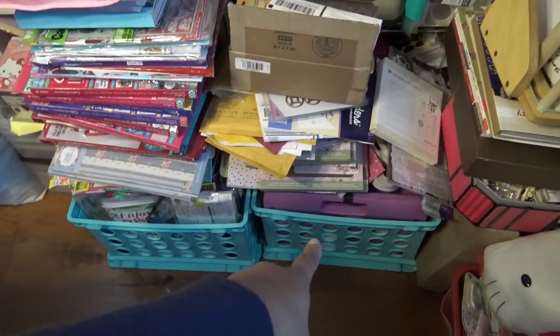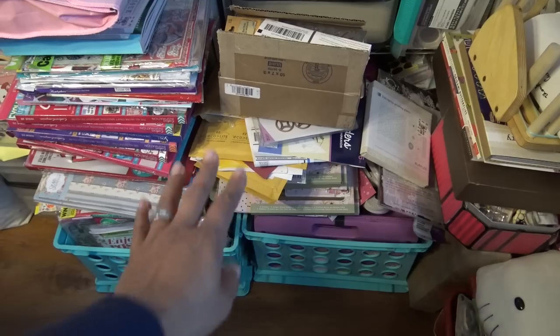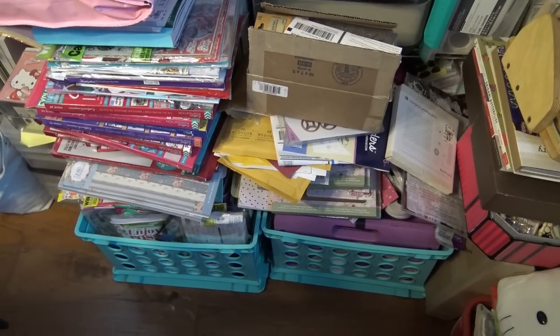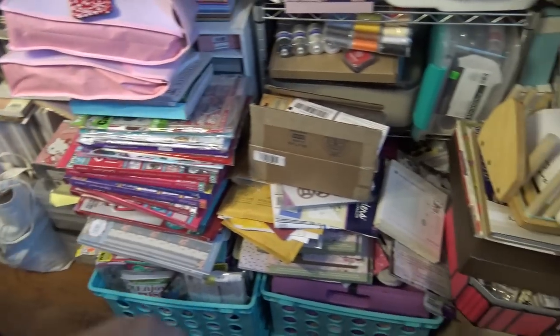Big old tubs full of Crafters Companion stuff — I can't even explain what's in there, just doodads and stuff like that. Again, all magazines in this tub all the way up.